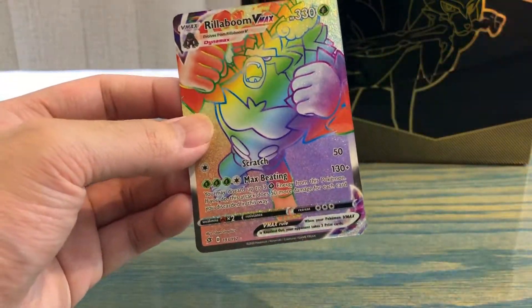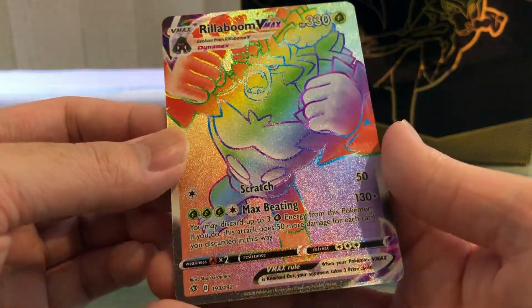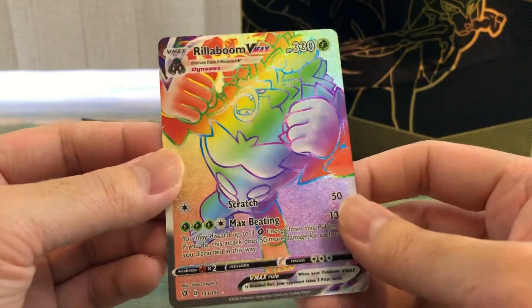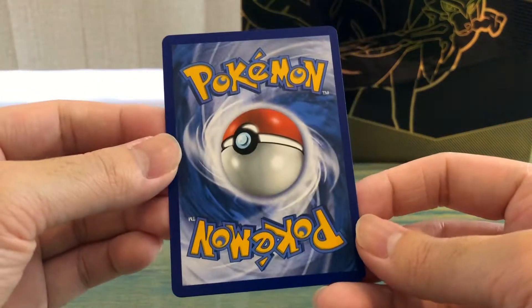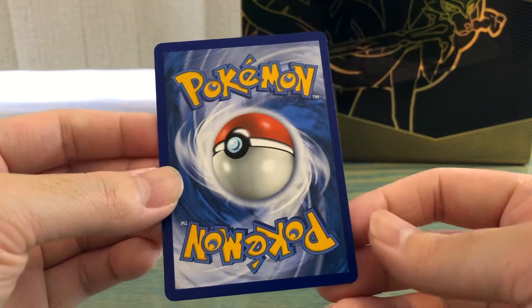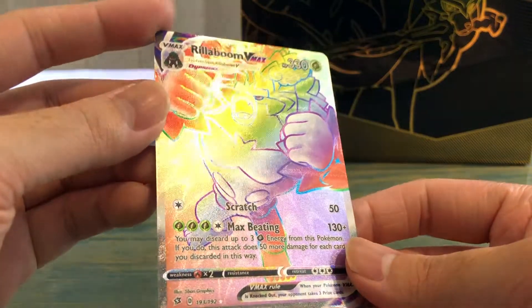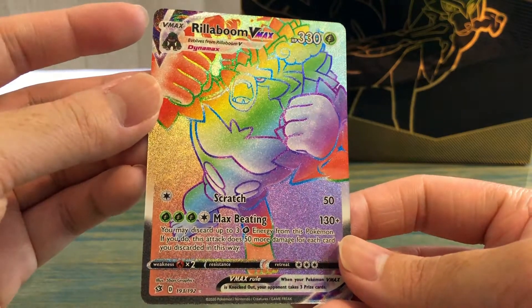Good lord, I wasn't expecting this — let's go! Got a rainbow rare Rillaboom VMAX! That's beautiful. Very nice, let's look at the back. Centering is not too bad, not bad at all actually. Looks like it's a little left heavy but that's alright. Wow, this is a beautiful card — the texture is great, colors are great. I'm gonna sleeve this up and we're gonna continue on.